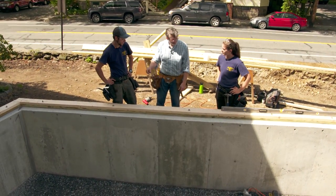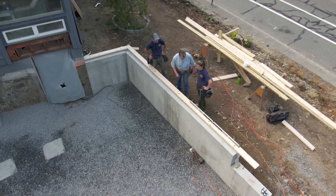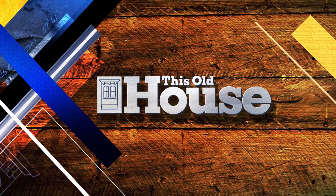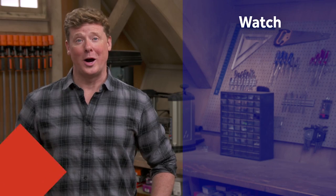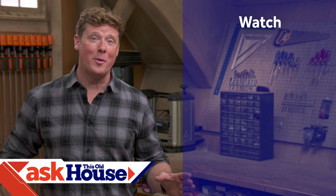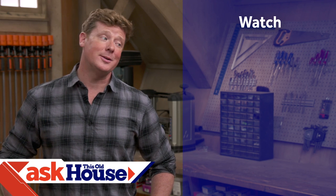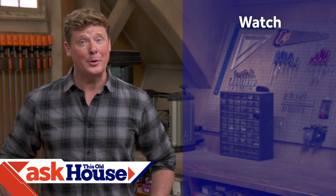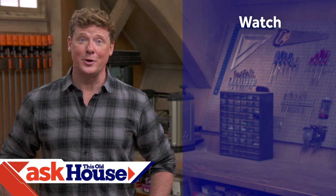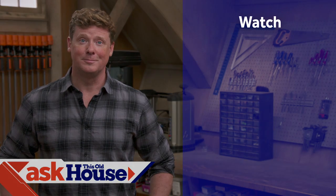Thanks for watching. This Old House has got a video for just about every home improvement project, so be sure to check out the others. If you'd like what you see, click on the subscribe button and make sure you get our newest videos right in your feed.